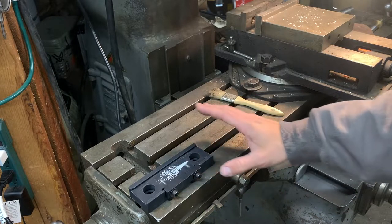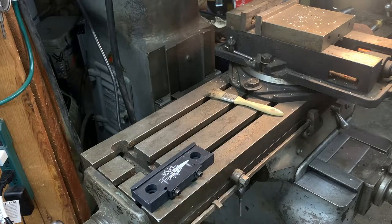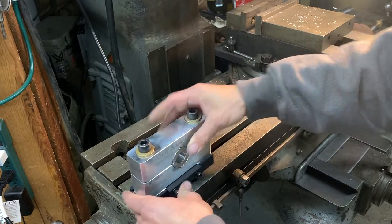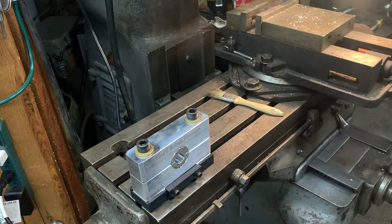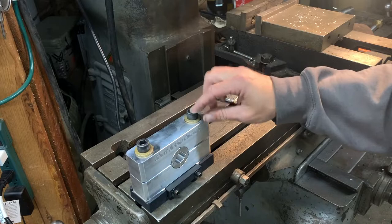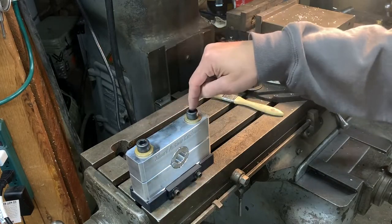I think this is a really cool setup. I like that it's a quick detach because, especially when I'm mounting something on my mill like this, I don't want it to be permanent and in the way. I think this is going to be great — I can't wait to test it out. I don't see why it would not work.